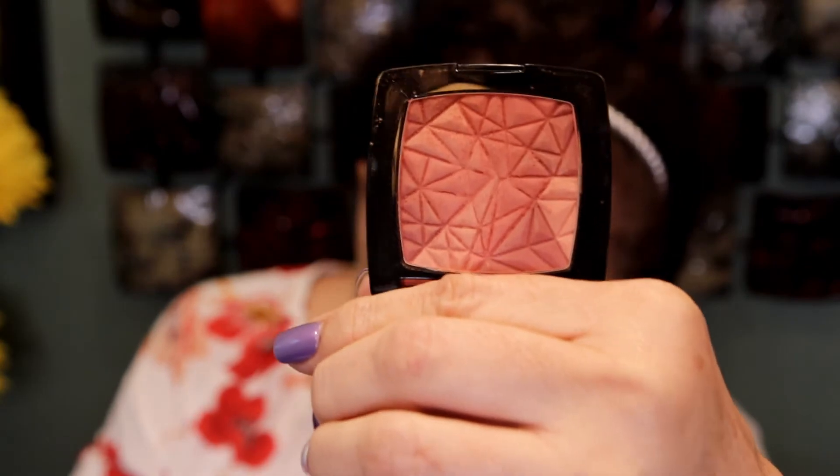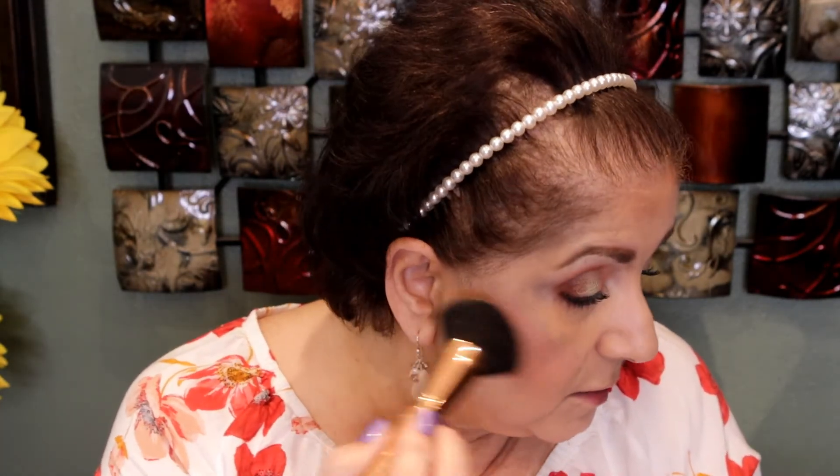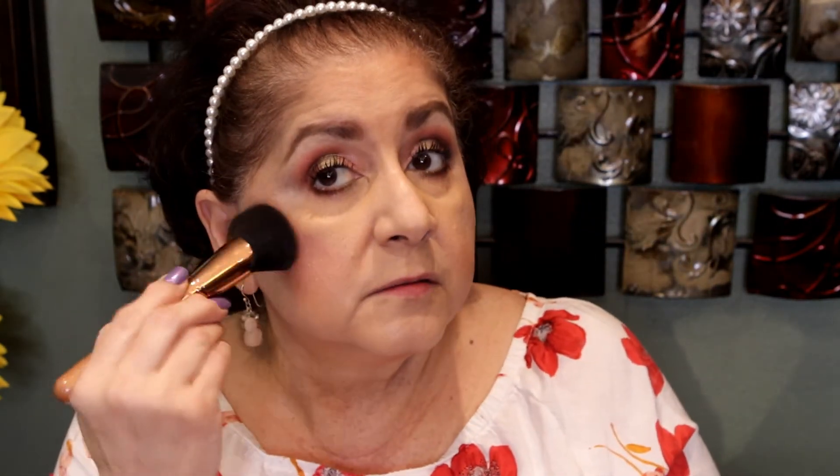Now for blush, we're going to use this one from Catrice — it's the Glowing Multicolor blush in the shade Wine O'Clock. It's very pretty. If you can look closely, it has different shades in there. I usually just go all over and I use the other side of the same brush as the bronzer. It does have a little bit of luminosity.